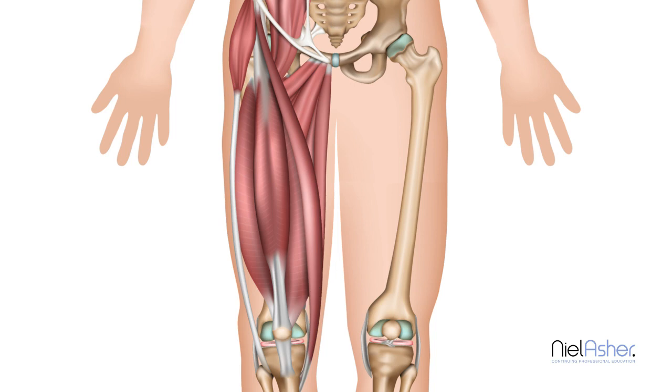It exerts a very particular force on the kneecap. As it contracts, it will pull the kneecap in that direction. Now that's really, really important. This muscle — which is the big, big, big quadriceps muscle, the vastus lateralis — pulls the kneecap in this direction.